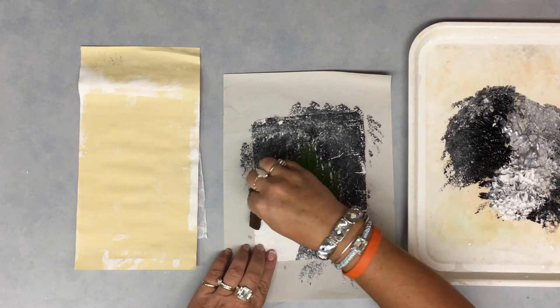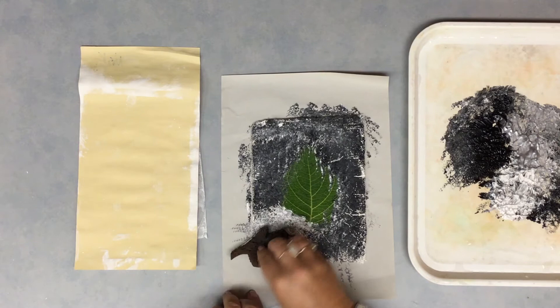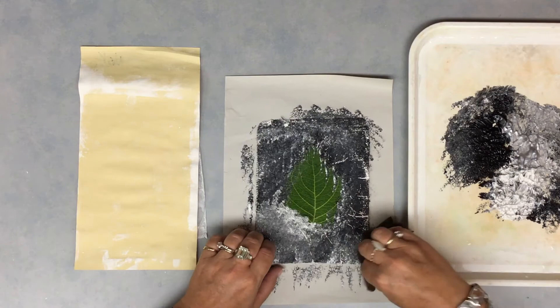Notice how I'm going right up to the edge of the leaf, but not covering over the leaf. I do not want to go over the entire leaf, because if I go over the entire leaf, I won't know where the leaf is, and I have to remove it at the end of this part of the project.